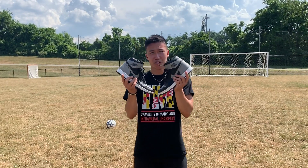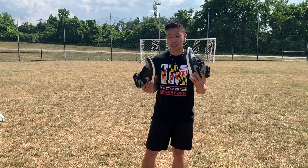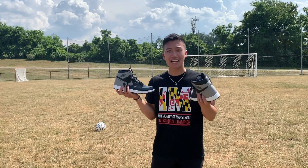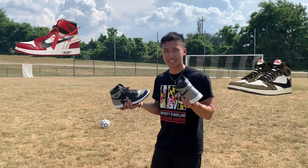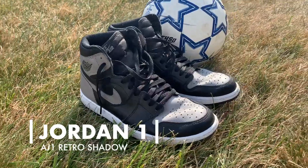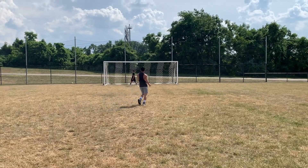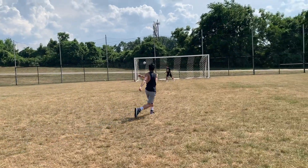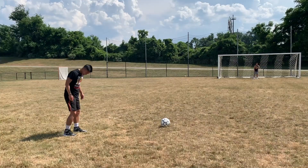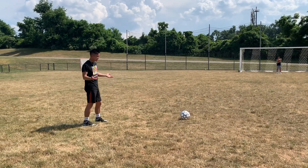For all you hypebeasts out here, we got the Jordan 1s. A lot of people think Jordans are a basketball shoe, but back in the day when Neymar was growing up, he said he would play in Jordans. These are the Shadow ones — couldn't get our hands on Off-White or Travis Scott ones. But if Jordans are good enough for Neymar, we should be able to hit some free kicks with them, right? Wouldn't go over the wall — you'd have to curve that one around. Check out the drip; it really completes the outfit. Even if it doesn't perform well: look good, play good, that's all that matters.